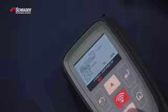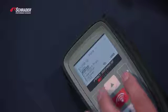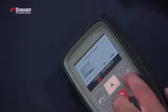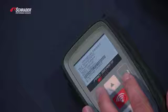We're going to scroll down to Program Sensor. We're going to select Ford Escape 2014-2016. We want to select Easy Sensor — Schrader Easy Sensor.